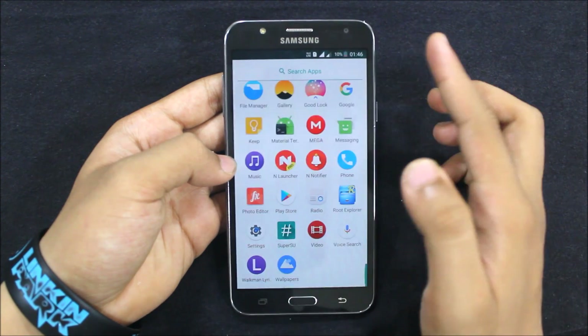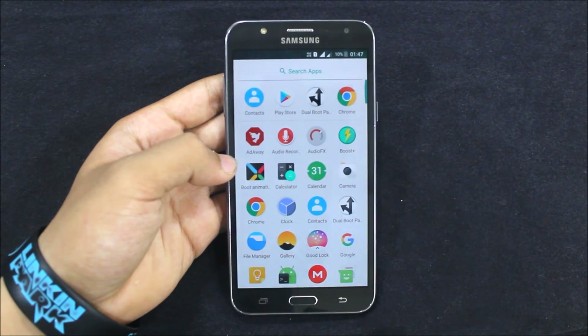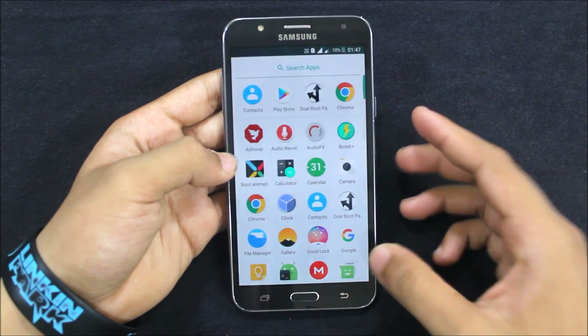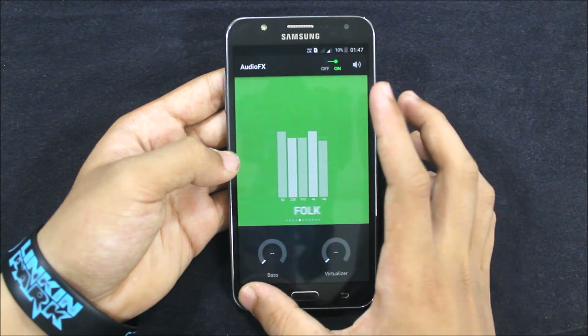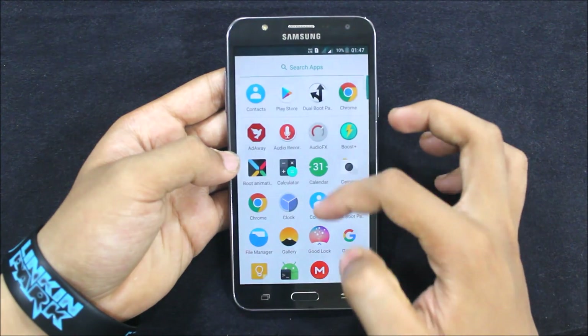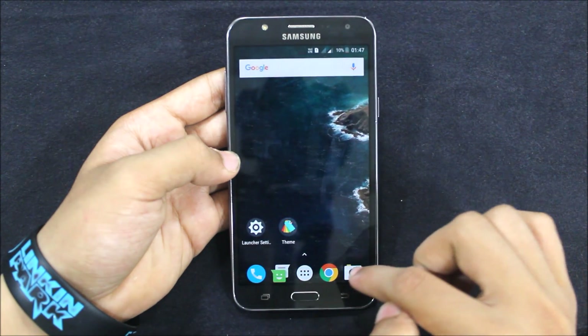Chrome is used as the browser, and that's very awesome because the default browser was laggy. Audio effects works very perfectly — it doesn't need any custom ROMs or anything. And we get Google Keep as the notes app.